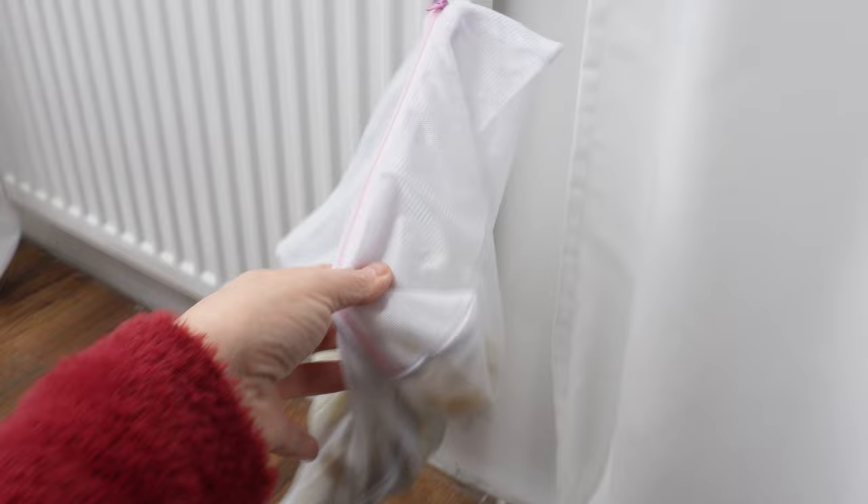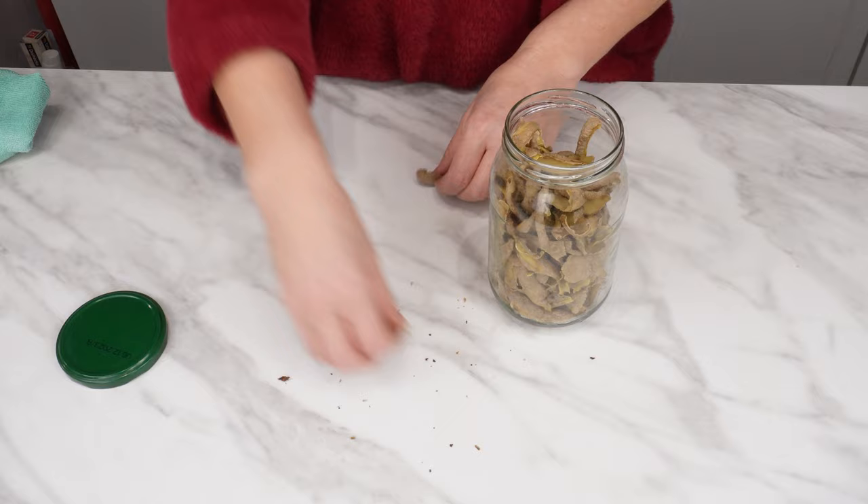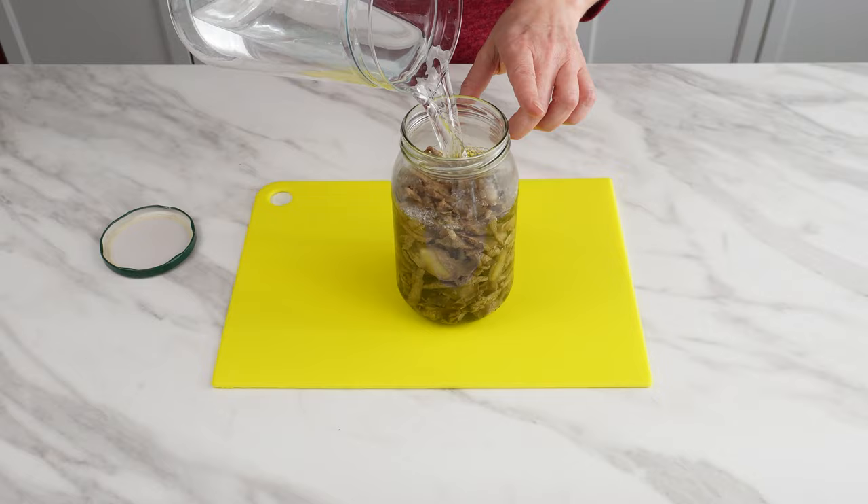When they are dry, transfer them to a jar. Remember that in addition to minerals, peelings also contain B-group vitamins. When you need to use them, pour boiling water over them in a ratio of 1 to 10 — use 1 liter of boiling water for 100 grams of peelings.